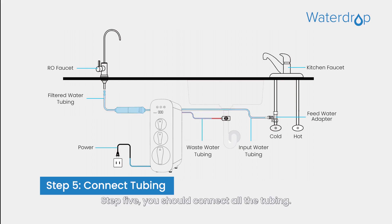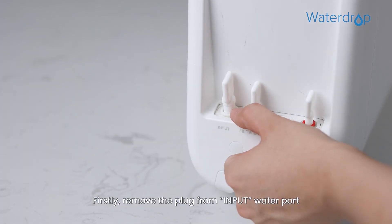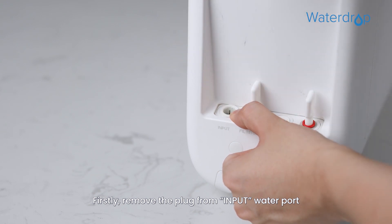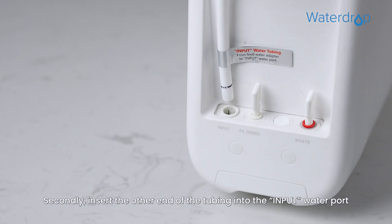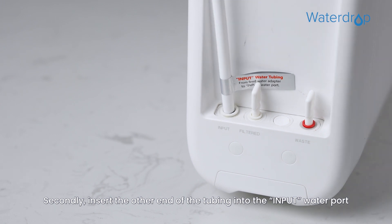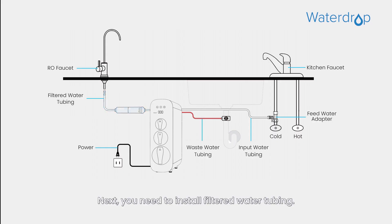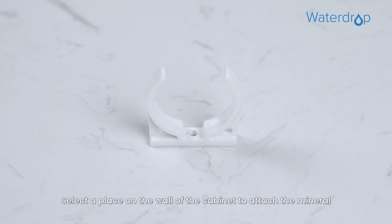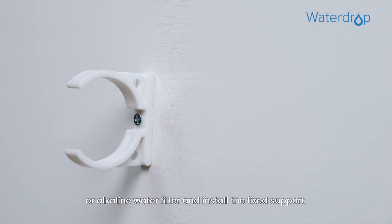Step 5: You should connect all the tubing. Let's start with installing the input water tubing. First, remove the plug from the input water port and identify the white ⅜ inch tubing which has been attached to the feed water adapter. Second, insert the other end of the tubing into the input water port, then pop the lock clip on the fitting. Next, install the filtered water tubing: select a place on the wall of the cabinet to attach the mineral or alkaline water filter and install the fixed support.